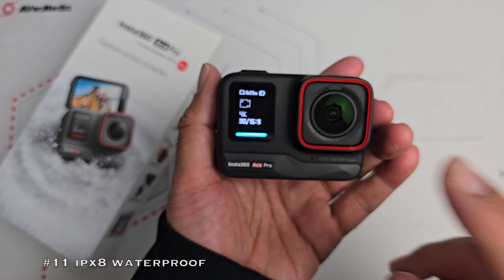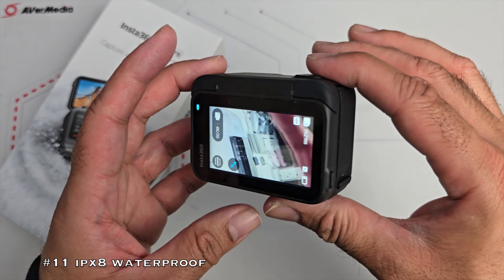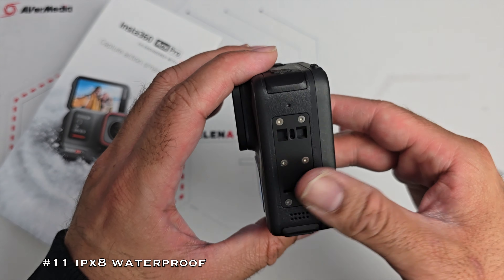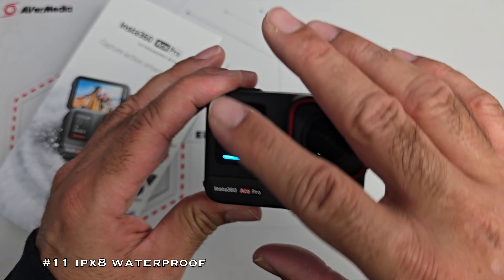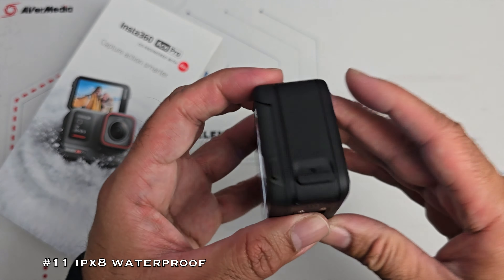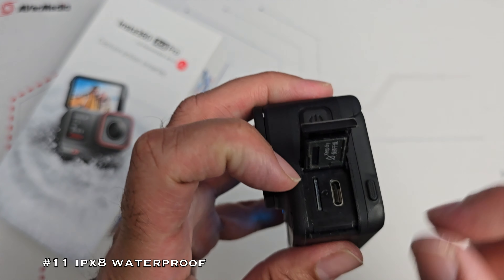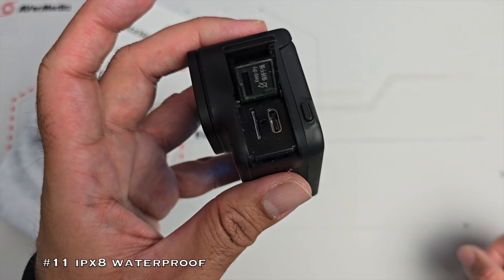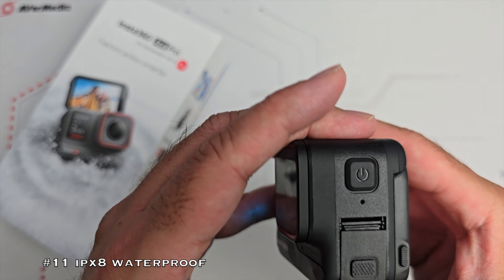Moving on to favourite feature number 11 — waterproof body. Just like GoPros, this action camera features an IPX8 waterproof body capable of filming 10 metres underwater without needing any cover or accessory. You do need to ensure the latches are closed on both sides: a large latch on one side for the battery, and a smaller latch on the other for your micro SD card and Type-C charging port. Maximum SD card capacity is one terabyte, which is quite good.